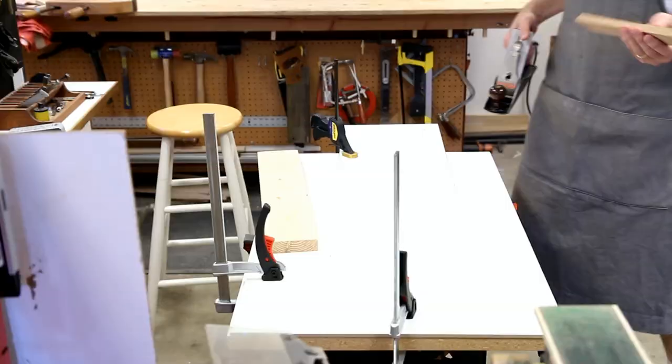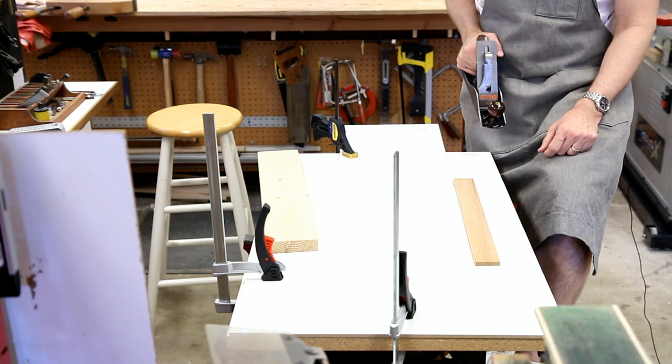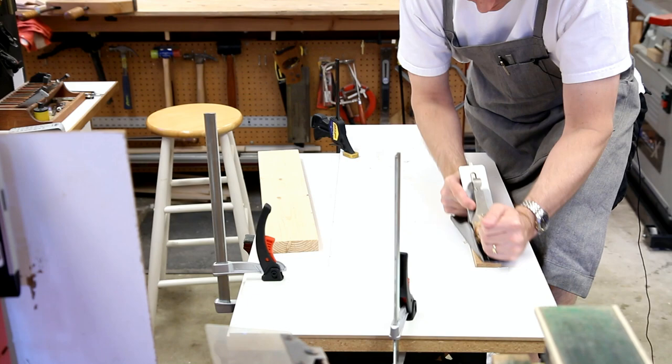I'll plane this piece and put my foot on the Workmate shelf, which puts additional weight on it to keep it from moving. Now I can easily plane.